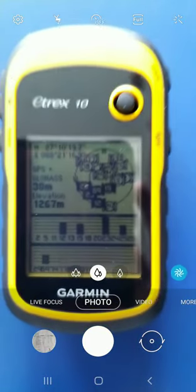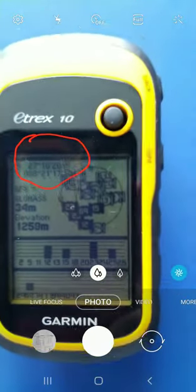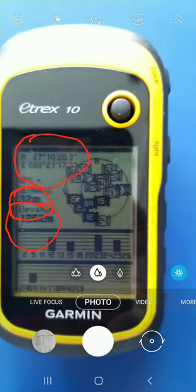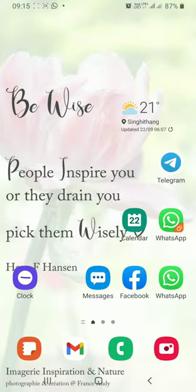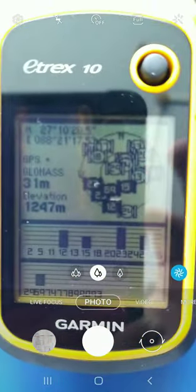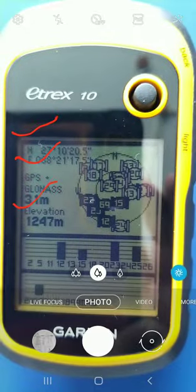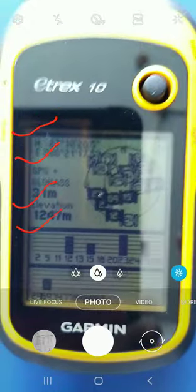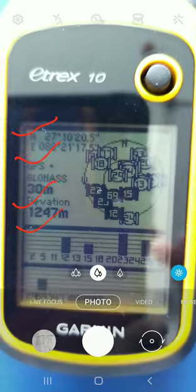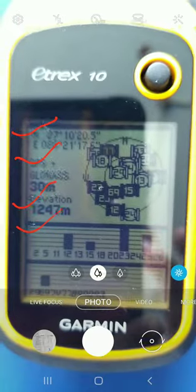Now you can see all the satellites shown in black, which means they are acquired. We have latitude and longitude displayed. The accuracy right now is 34 meters, and elevation is 1254 meters. You are supposed to take these readings: north latitude, east longitude, accuracy of the instrument, and elevation. Since I am doing this inside the geography lab, the accuracy is 30 meters — we need to go outside. This is just for your learning purpose.